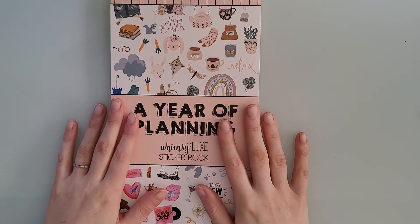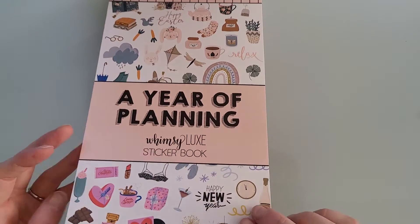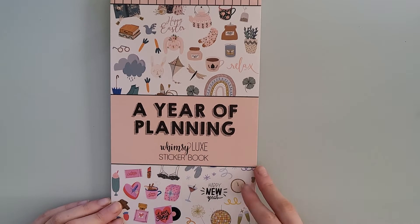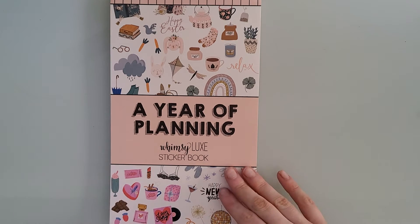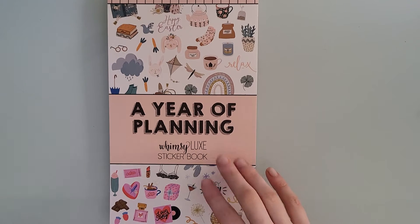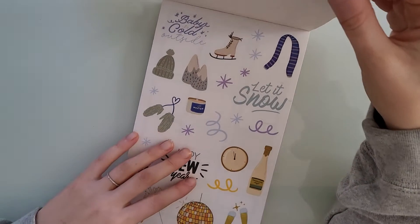If you guys have not seen this sticker book, you're missing out. It is gorgeous. Basically, this sticker book is a year of planning — there are two pages for each month. The first page is like a deco page and then the next page is a box sticker page, and you have that for each month. So here is January.